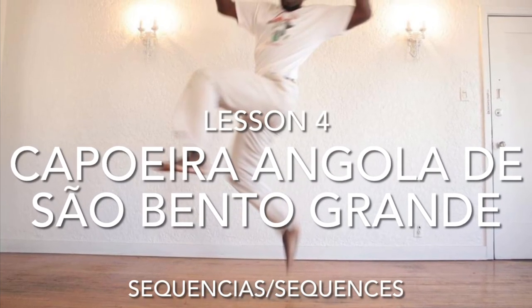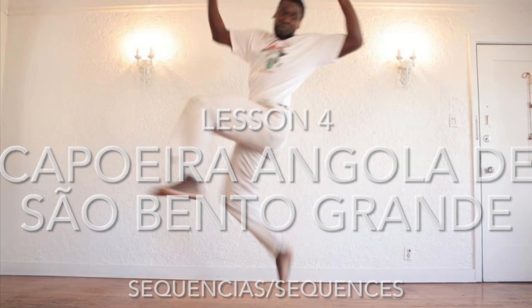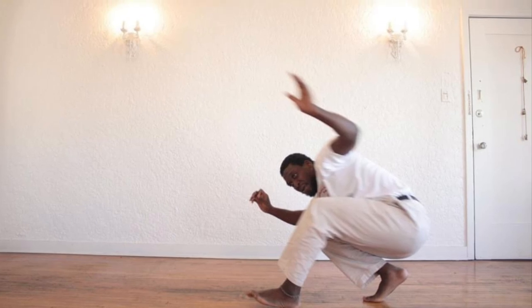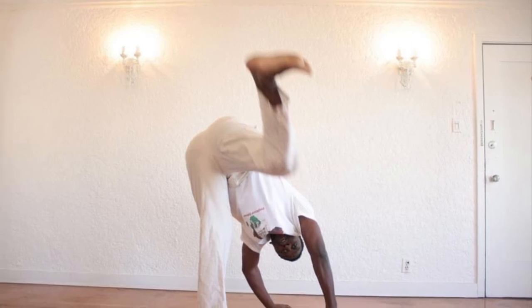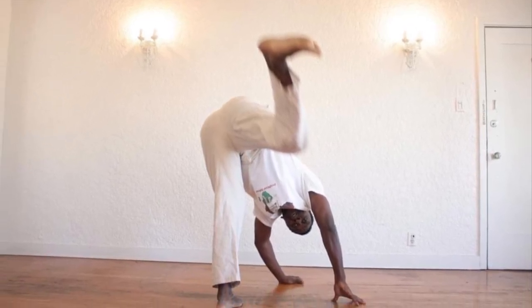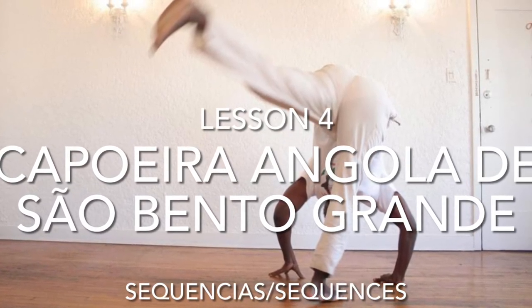This is a work from Capoeira Angola in São Bento Grande style in Rio de Janeiro, Brazil. Hello, this is Professor Jason of Os Malandros de Mestre Toro, and this is our lesson number four. Lesson number four is going to be discussing putting it all together, and sequencias — sequences.